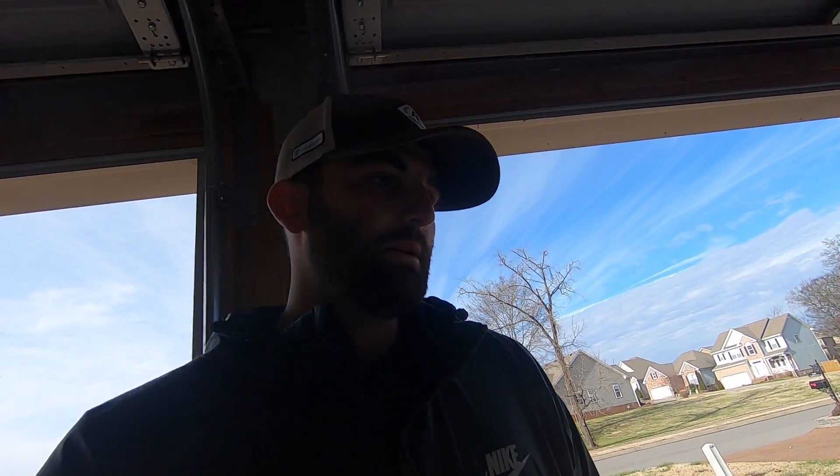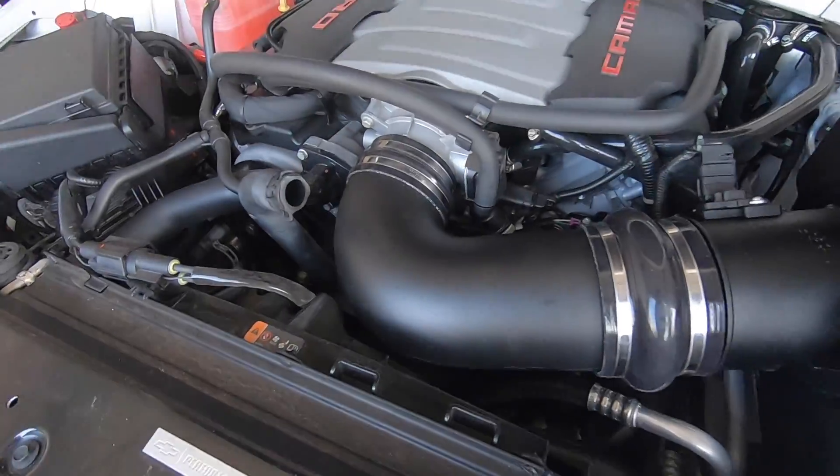All right, so there you have it — that is the install for the Rotofab. Pretty excited about it, can't wait to get it out on the road, hear it, see what it does, and hopefully in the future when we do some more mods this will help a lot. That is it for today. As always, thank you guys for tuning in. If you like what you see, please hit that like button and subscribe for more content on this Camaro SS1LE. For now, take it easy.